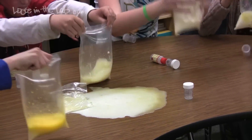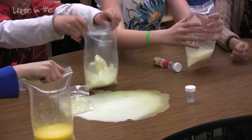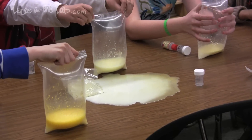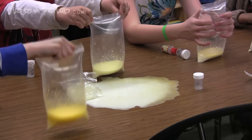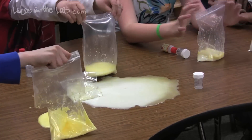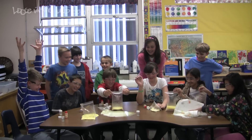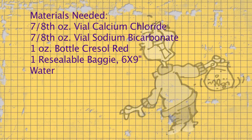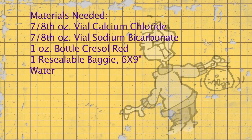Shake your bags a little bit and that'll mix the chemicals some more. All right, shake it up, shake it up, shake it up!